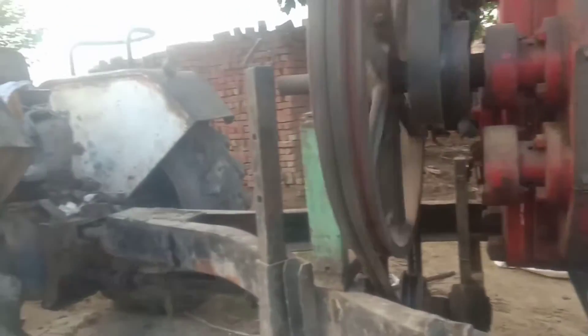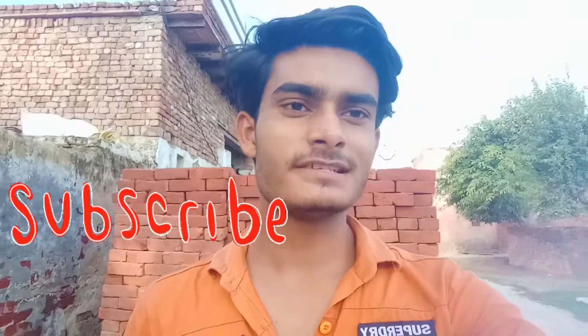So that is this. So guys, as you have seen this machine and how it works, I hope you like the video and subscribe. And if you haven't done it, then subscribe. I will see you guys in the next vlog, bye.